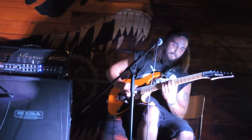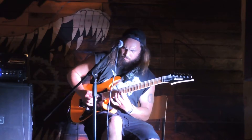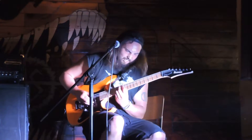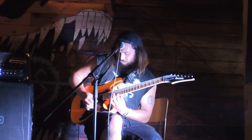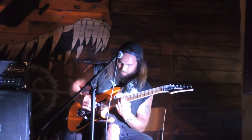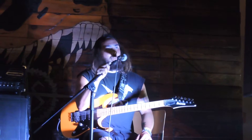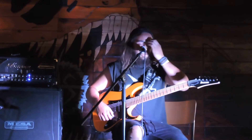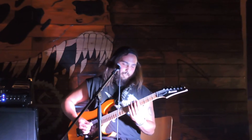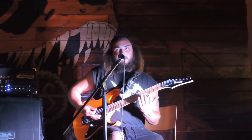I'll just play it a few more times. Do you like that? He's got this weird finger dexterity exercise. It's really hard to explain, but you want to start. It's like kind of reverse chromatic.